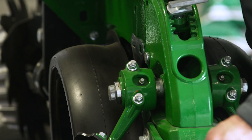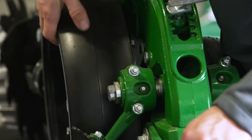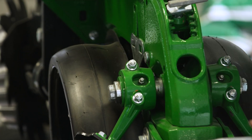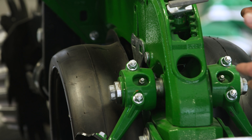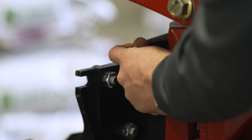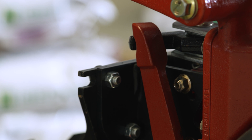On a John Deere Max 5 row unit, here's my depth equalizer or mustache. As I raise that gauge wheel up, it's going to make contact with that, and it'll wear into the gauge wheel arm itself and the mustache. Every row is going to be different. That's why it's so important to index the planter and get it zeroed out before you get to the field. Here's the equalizer on a Case IH 2000 series row unit. As I pull the gauge wheel up, it'll make contact up there. The same goes with indexing — just getting everything zeroed out and equal, and making sure these parts aren't too worn.